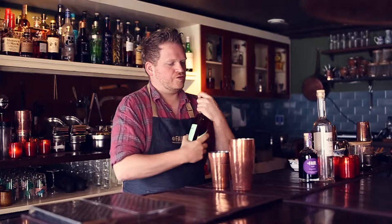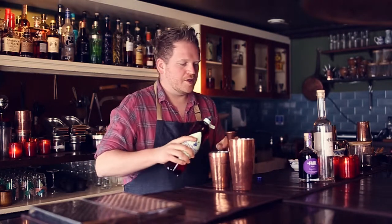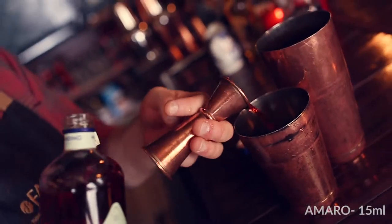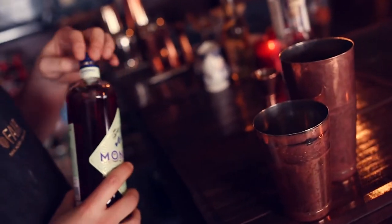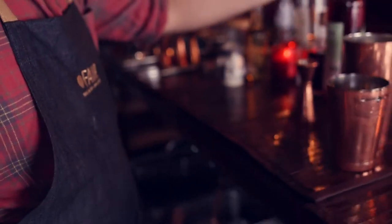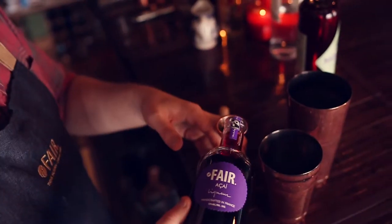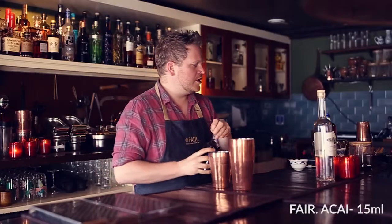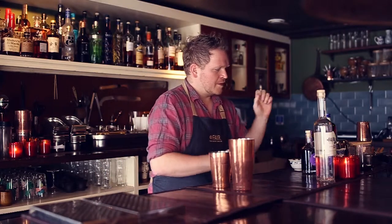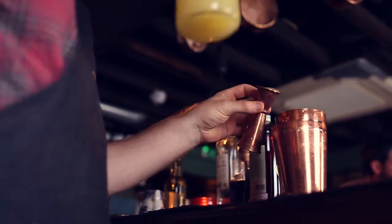We're going to use a little bit of Amaro — 15 ml. We're going to use a little bit of FAIR Acai — 15 ml or so, which is going to bring a touch of sweetness to the drink. We're going to use some lemon juice to make it sour — 20 ml.